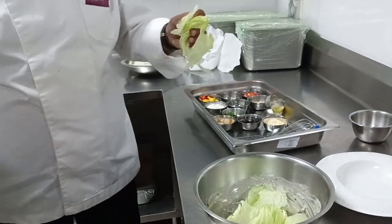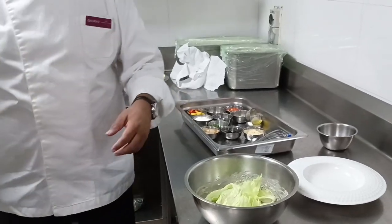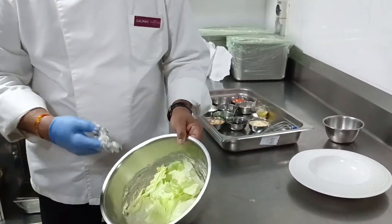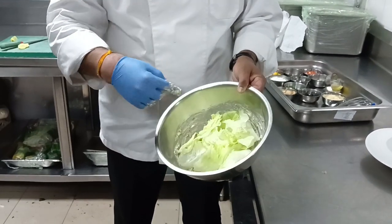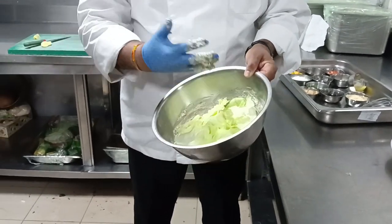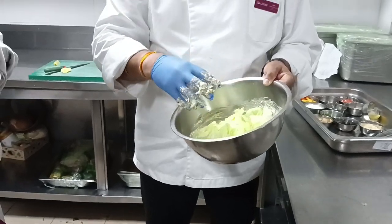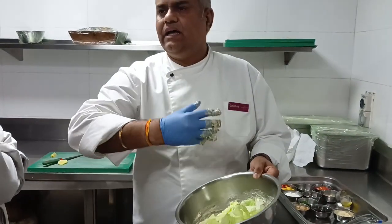What is the other name of Romaine salad? Koss. So now, what we have used to spread the dressing? We get more surface. If we put the dressing on one side and we put the lettuce like this, then we have to handle it a lot.